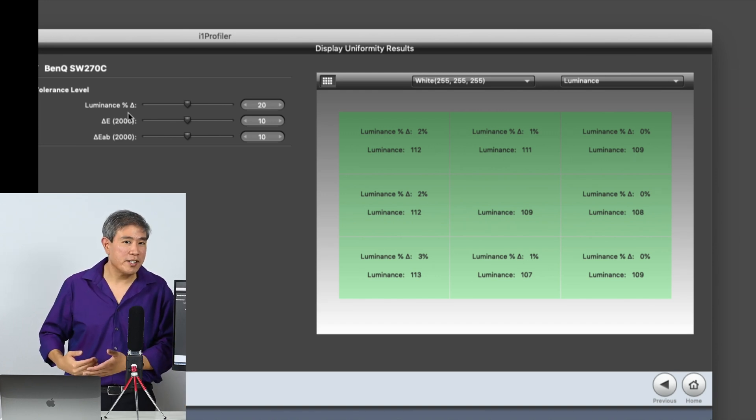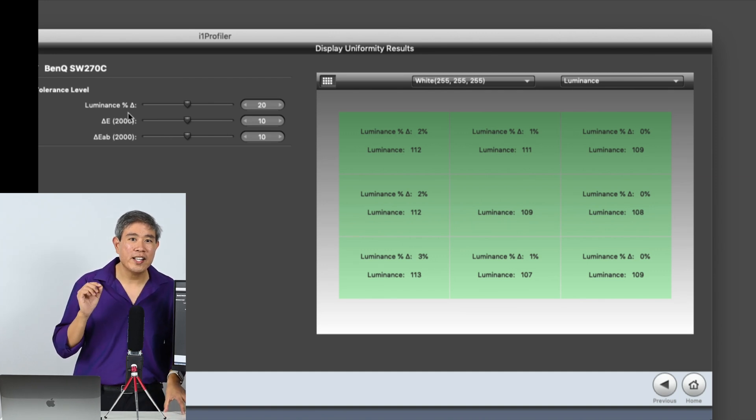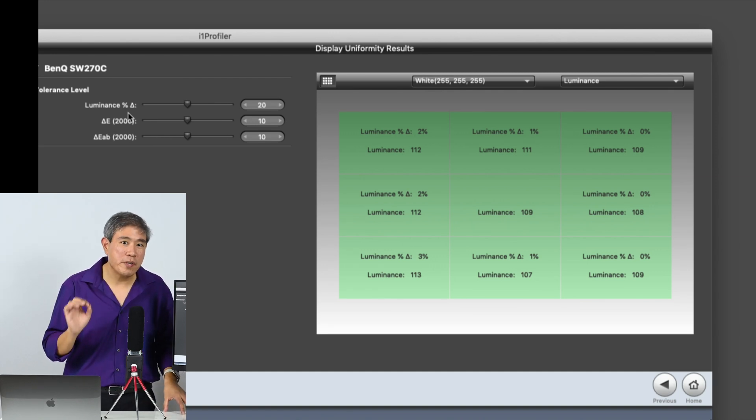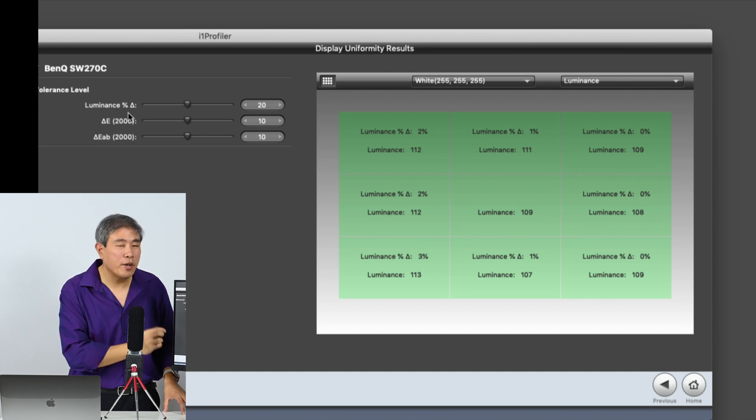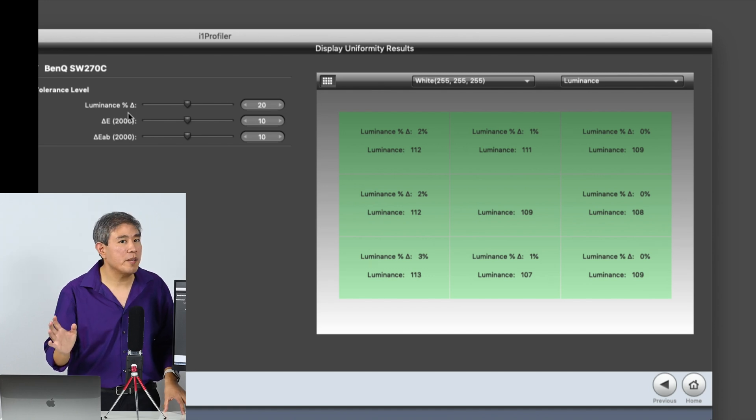For example, if your dark gray is measuring at 5 and the next area over measures at 4, between 5 and 4 is twenty percent — so that's something to keep in mind. The luminance percentage is not necessarily the best value to use.